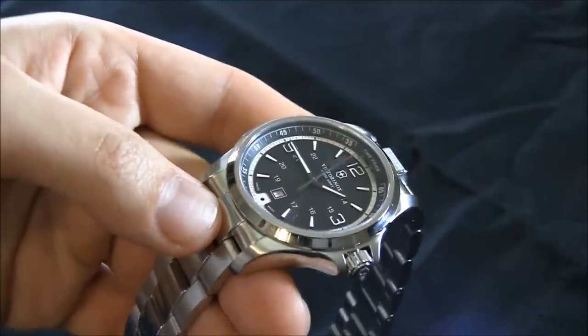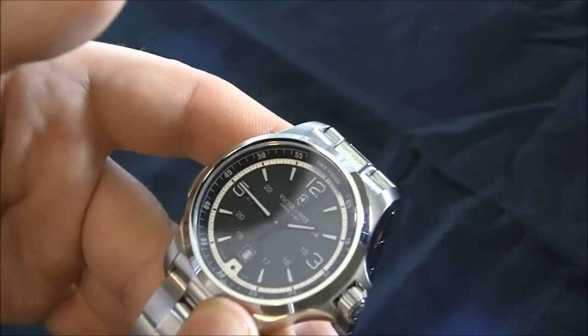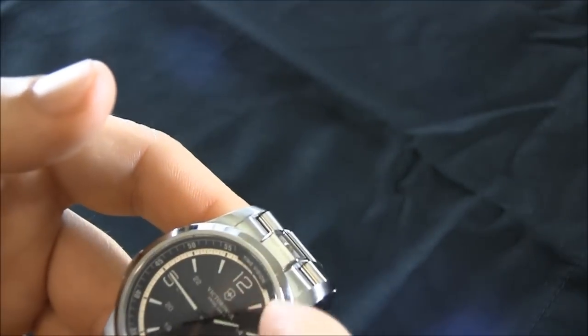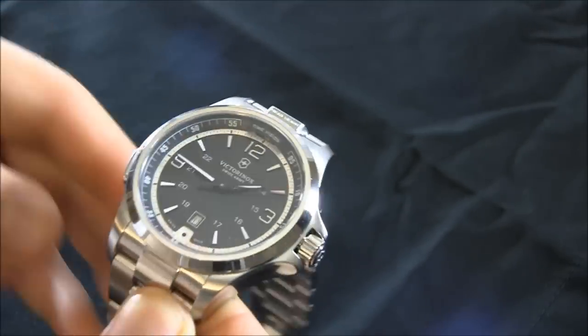Watches from brands like MTM that have lights can be recharged on a base — that's something that's missing here. But if you use it every once in a while, not every single day, you should probably get at least a year out of the lighting portion.